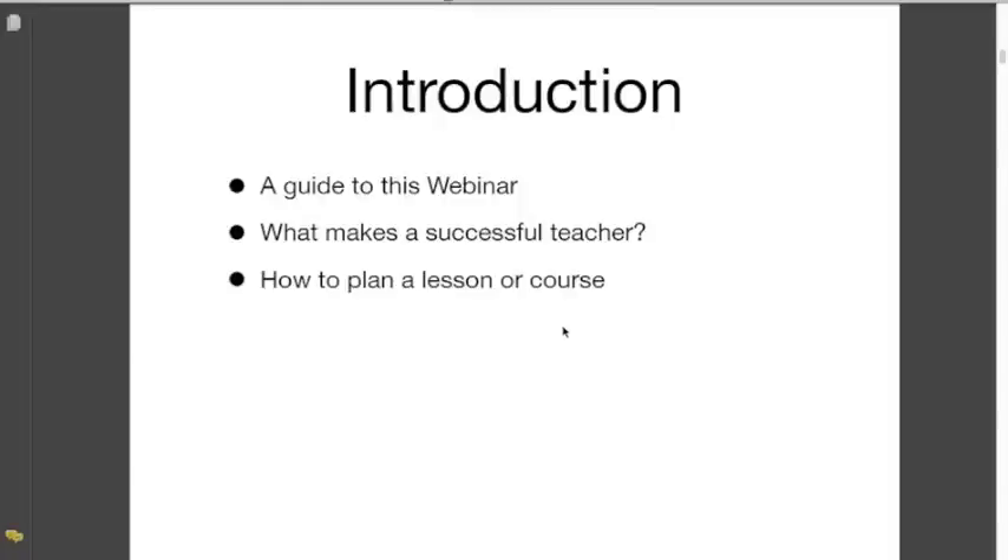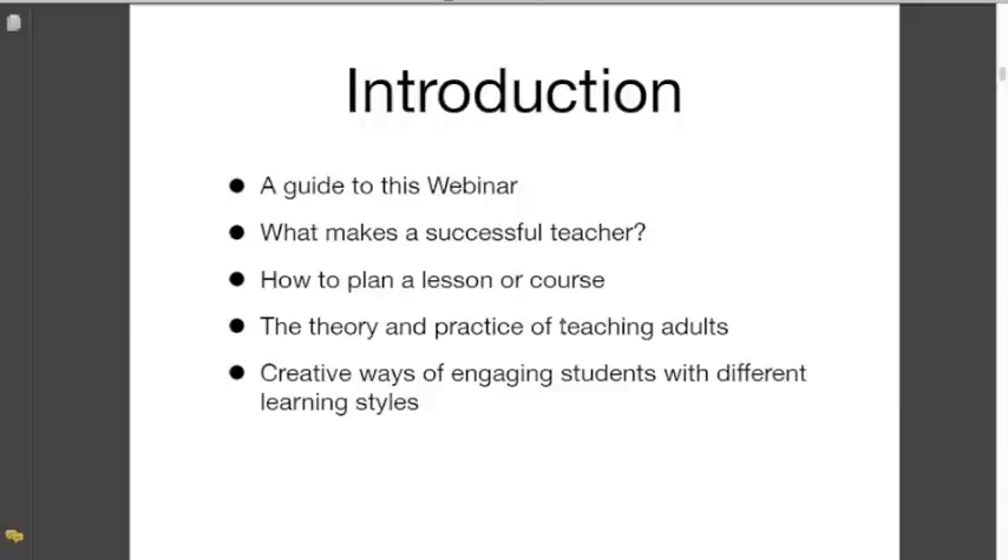Then we're going to look at how to plan a lesson or course, and the theory and practice of teaching adults, because that's what we're mainly doing when we teach shiatsu. Then we're going to look at creative ways of engaging students with different learning styles. And finally we'd like to share some of our experiences of using energy work techniques in shiatsu — work we've been developing over the last 20 years, which actually uses scanning and other energy work techniques within teaching.